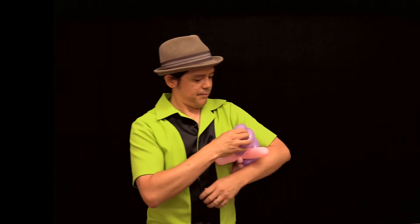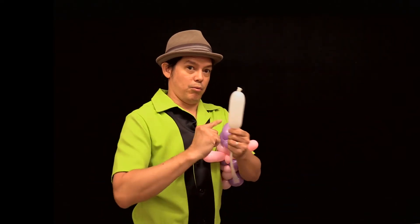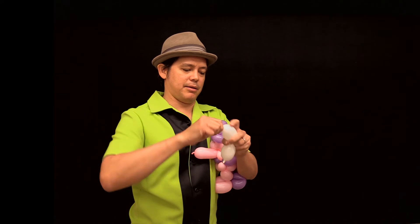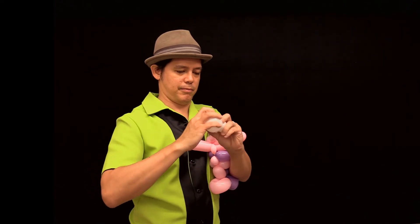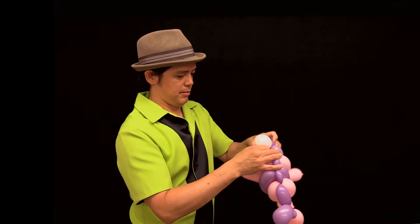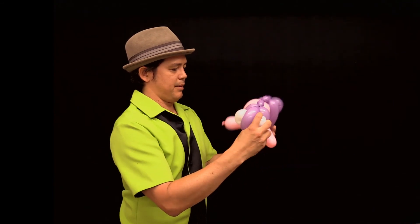Now for the final piece I'm going to add little eyes for the fishy. Remember how to make the eyes — one length of balloon, fold it in half. For these eyes I'm going to make it using ear twists — two ear twists. Take the eyes and you're going to roll them right between, underneath one of the sections, just like this, so that there's one eyeball on either side of the head.